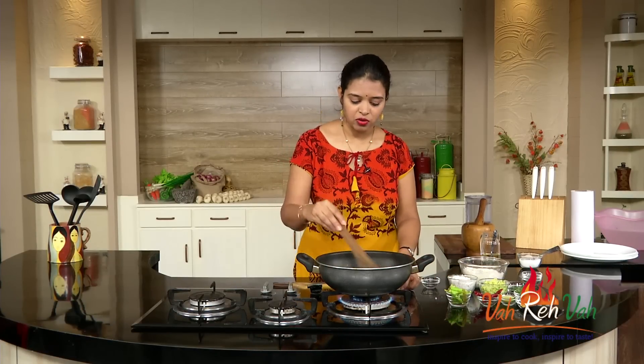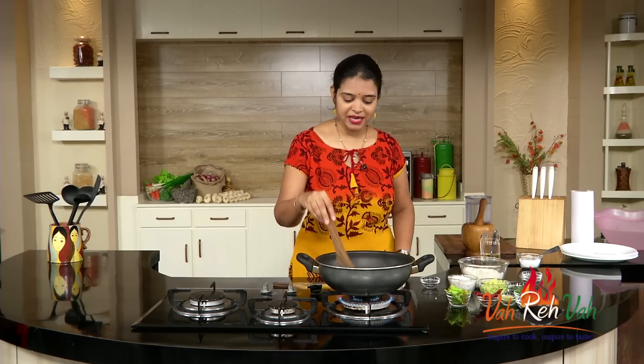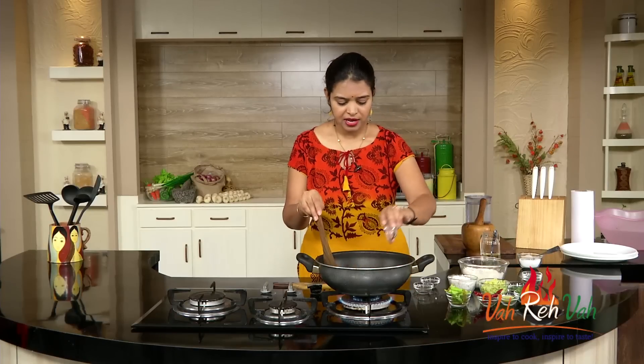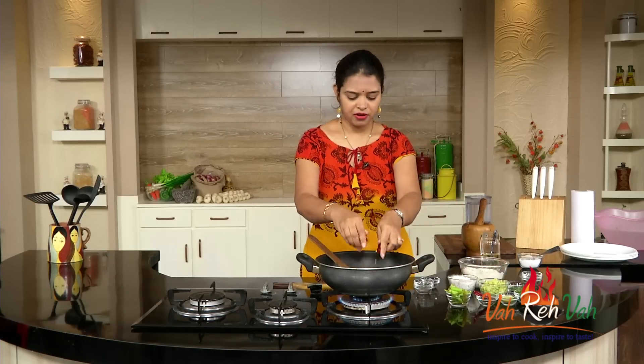Once your peanuts are a little bit colored, we are going to add chana dal and urad dal. Whenever I make this type of rice I love to add a lot of chana dal, urad dal, and peanuts. Now add urad dal, chana dal, and very little dry chillies.